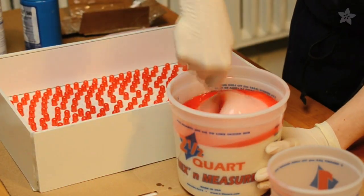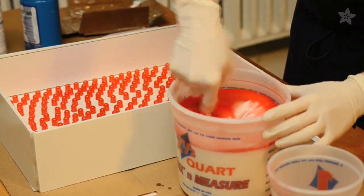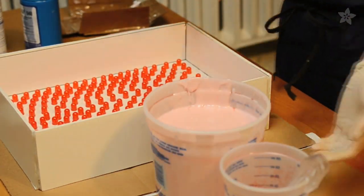Temperature can change the work time, so if it's really hot it'll set up faster. Just be aware of your work time in case you have to work quickly or want to make multiple molds. I'm going to pour part B right into part A, start mixing it, and then pour it into my mold.